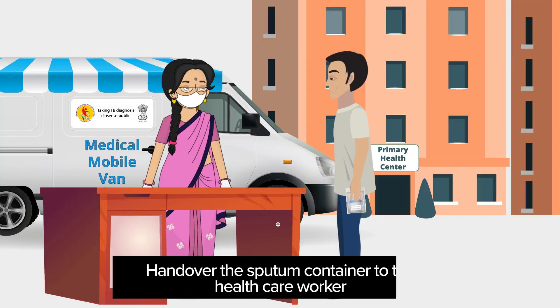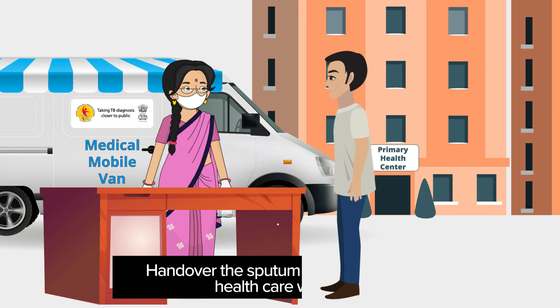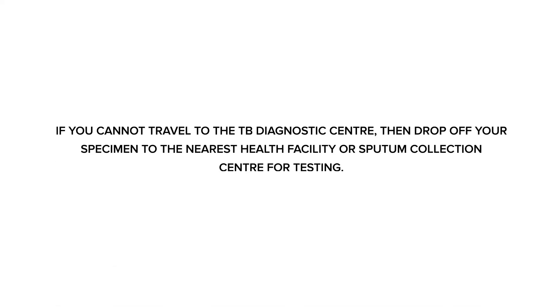Then hand over the sputum container to the healthcare worker. If you cannot travel to the TB diagnostic center, then drop off your specimen to the nearest health facility or sputum collection center for testing.